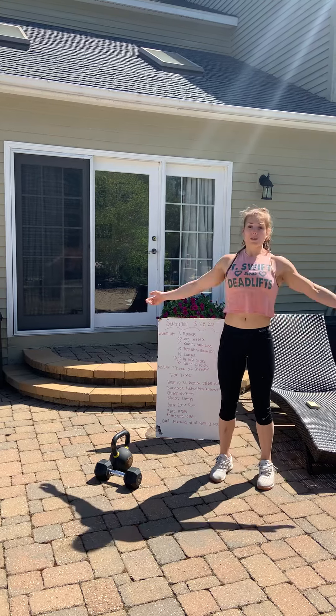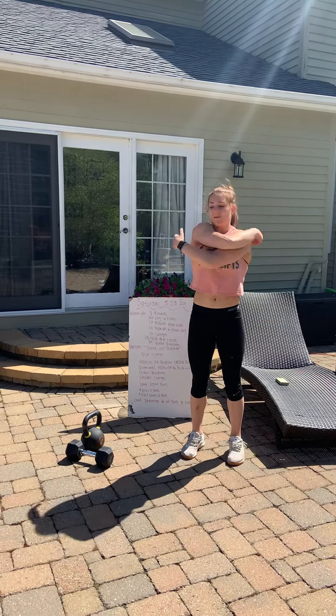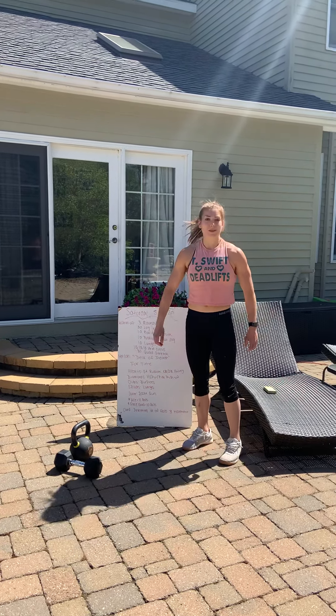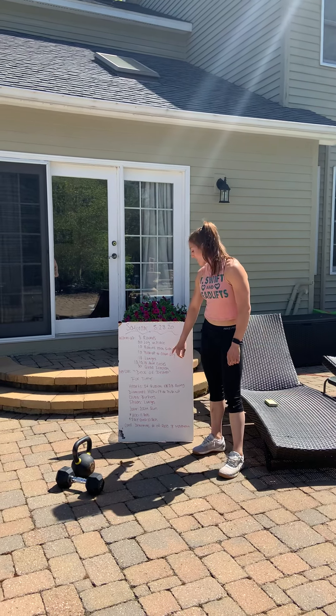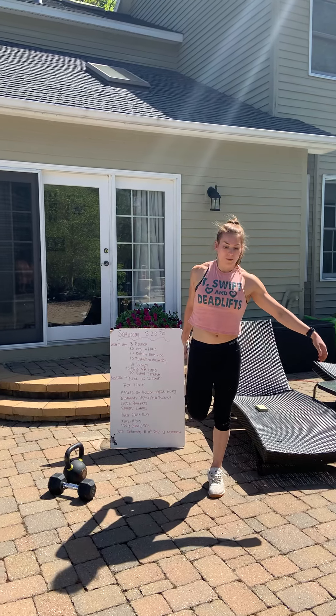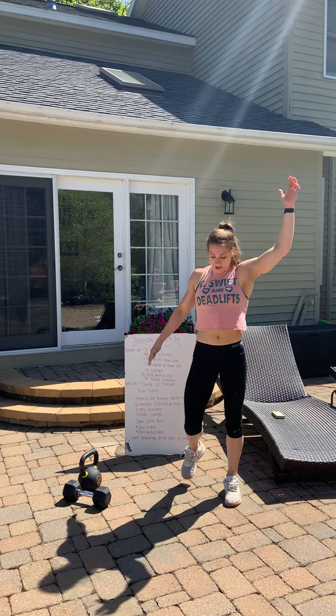Then we have 10 arm circles: 10 forward, backward, and then side to side, like you're giving yourself a nice big hug. Oh, be careful — I got a little bit sunburned so that hurt! Anyway, be careful if you're sunburned. And then you have a 30-second quad stretch: hang on to something or balance on one foot and pull that quad back. If you reach one arm above your head, you also get a really nice stretch.